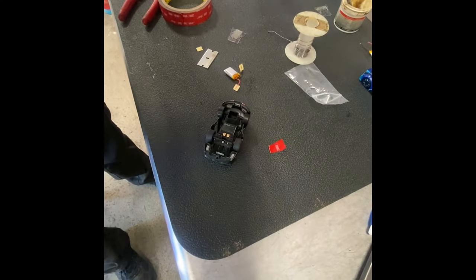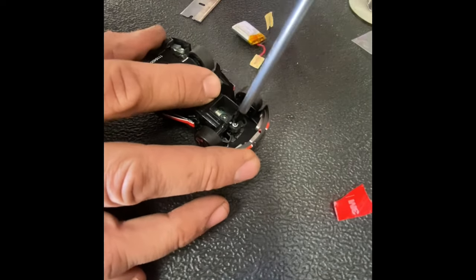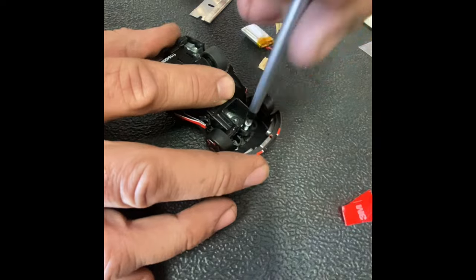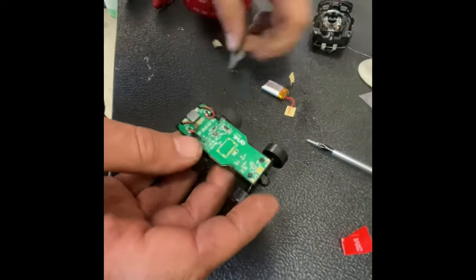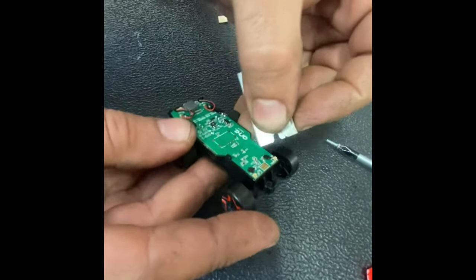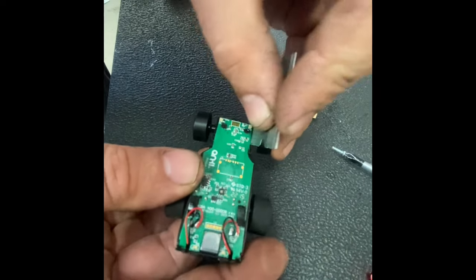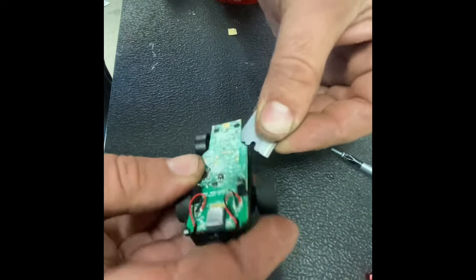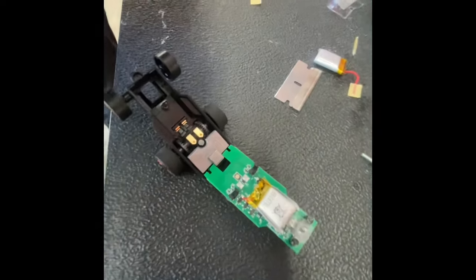So we've got to take off this little guy right here. And then we're going to take this apart. This probably is not the best tool for this because it's conductive, but we're just going to pop the edges up — like so. And then that's going to be our battery that we're replacing.